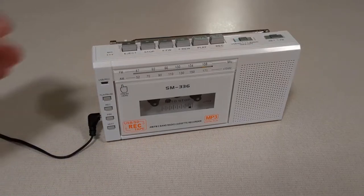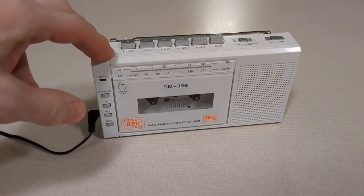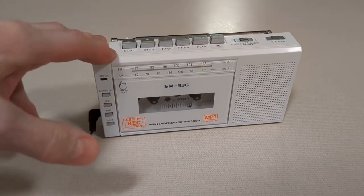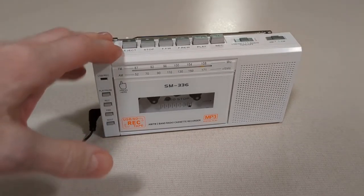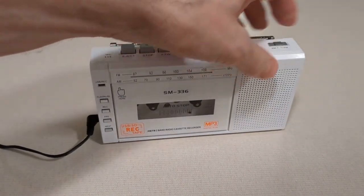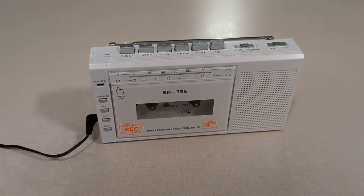So one of the main reasons I picked this up was to be able to convert my old cassette tapes to digital format. And this does that of course. It converts them to MP3. So you want to make sure you have either a USB stick or a micro SD card in here. I already have a micro SD card in there.